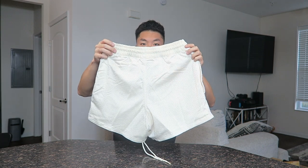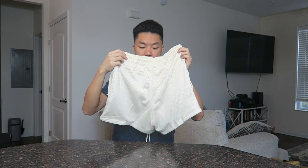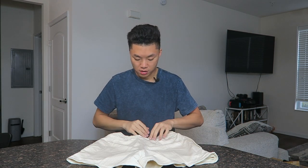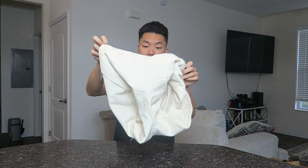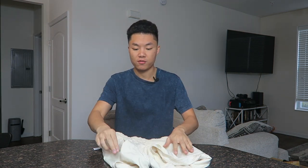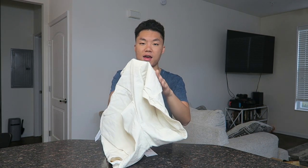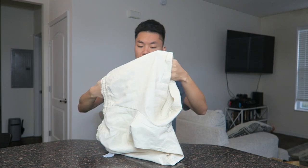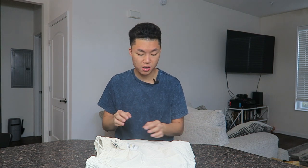Moving to the back, there's not really anything much — no back pockets, just the back of the short. Going into the inside of the short, it's actually not a mesh material inside. If you think of Eric Emanuel shorts, it's mesh on the outside and mesh on the inside. On the inside here you just have a nice nylon material, which feels great on the body — again, quality premium product.